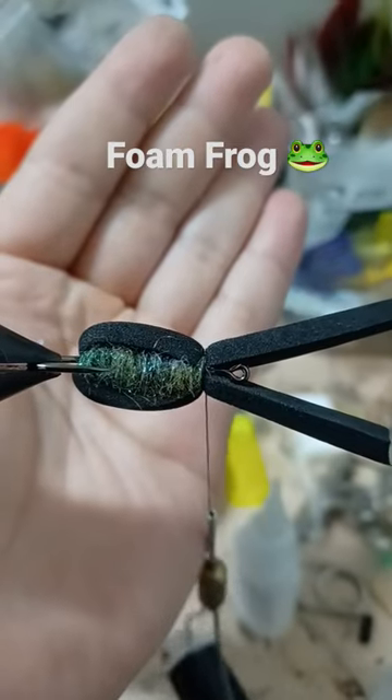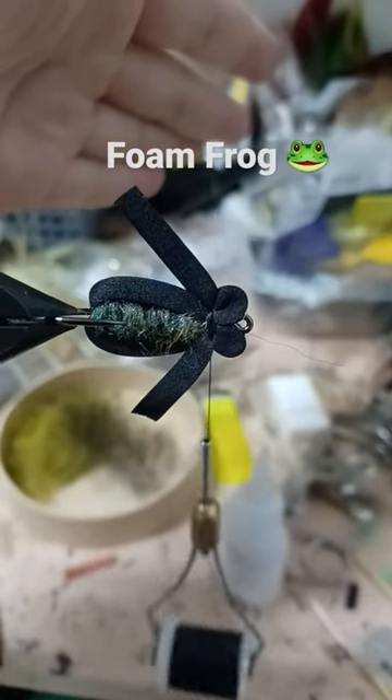Advance the side pieces of foam forward, then fold and tie to create the shape for the head.